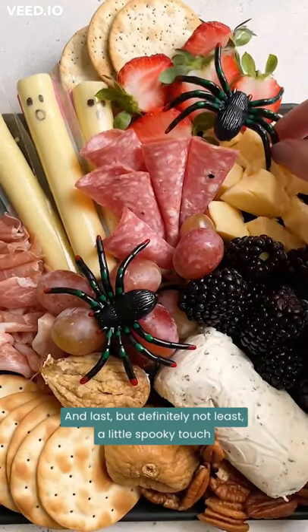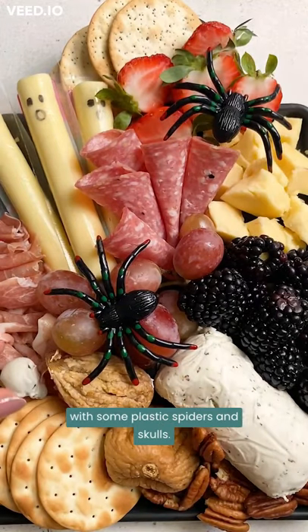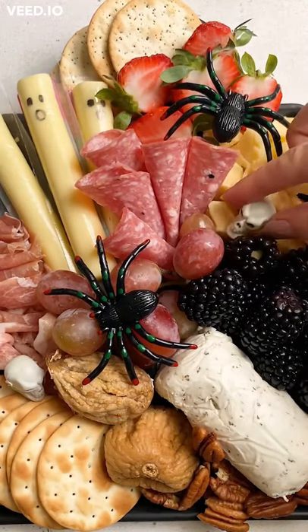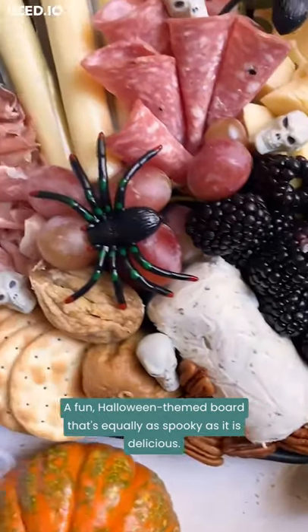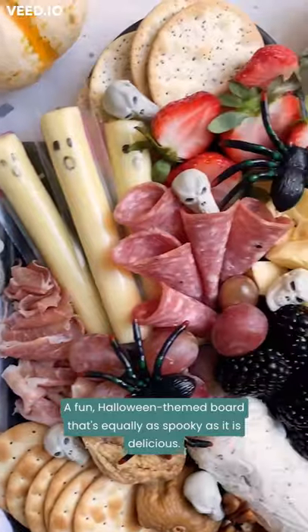And last but definitely not least, a little spooky touch with some plastic spiders and skulls. And that's it! A fun Halloween-themed board that's equally as spooky as it is delicious.